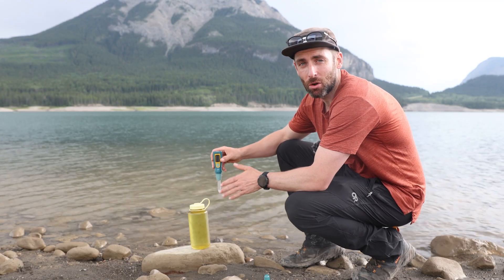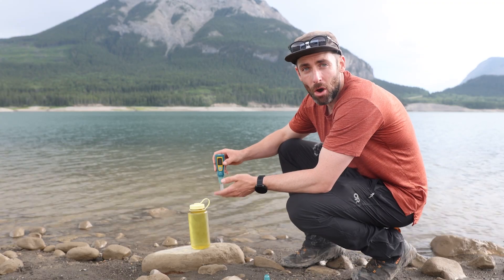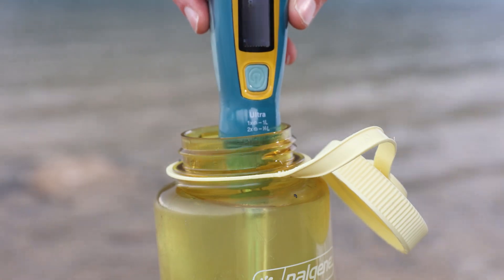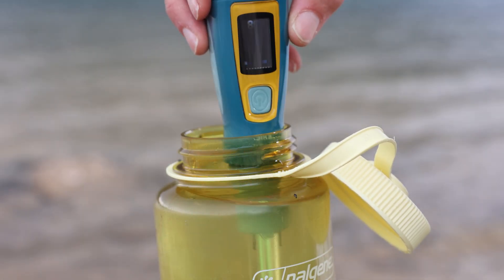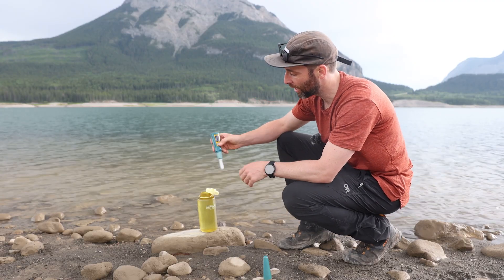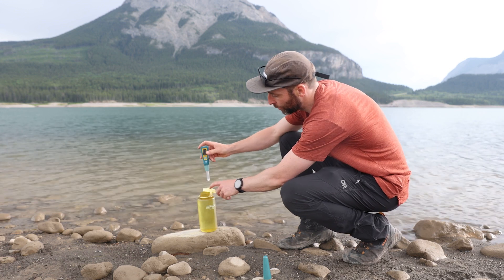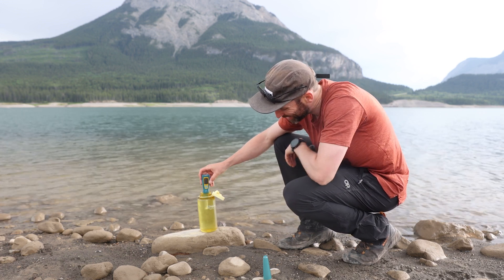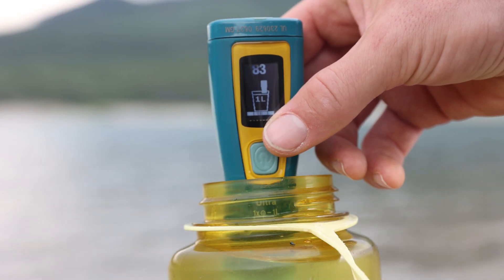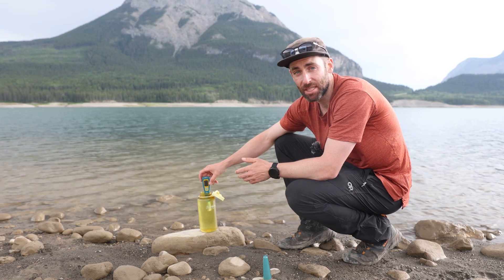The great thing about that is the UV light won't accidentally turn on and you won't wear the bulb out unnecessarily, because it won't activate unless you're using it. You do need a little bit of space to do this, as you have to put it into the water and stir it around. It's great to have something like a wide-mouth Nalgene to give you the room to do that. To sterilise one litre of water it takes 90 seconds, and for a half litre it recommends 48 seconds.